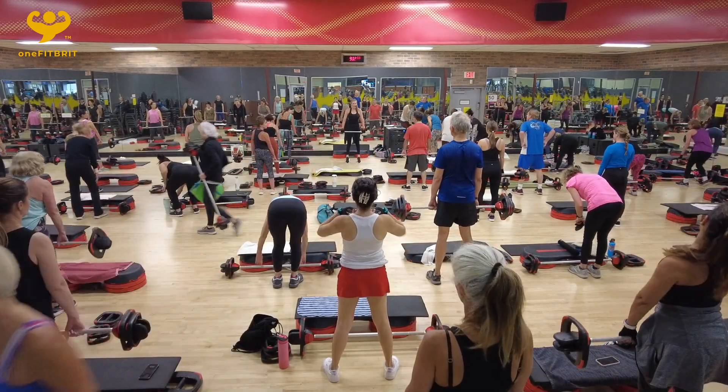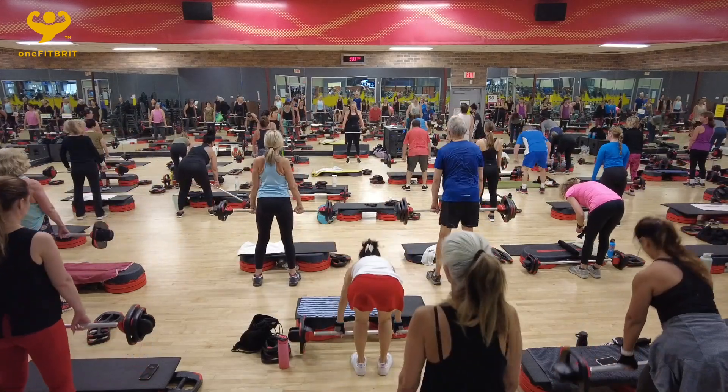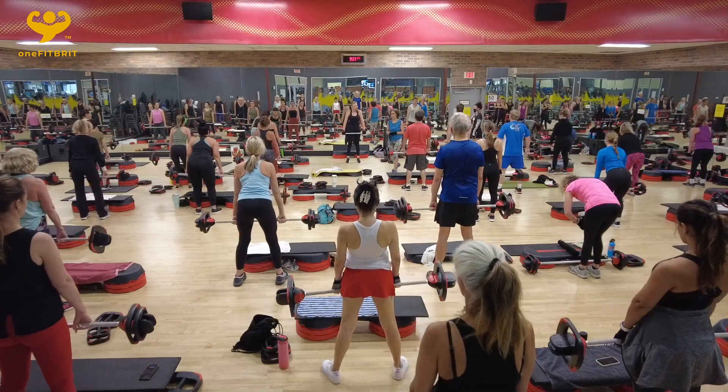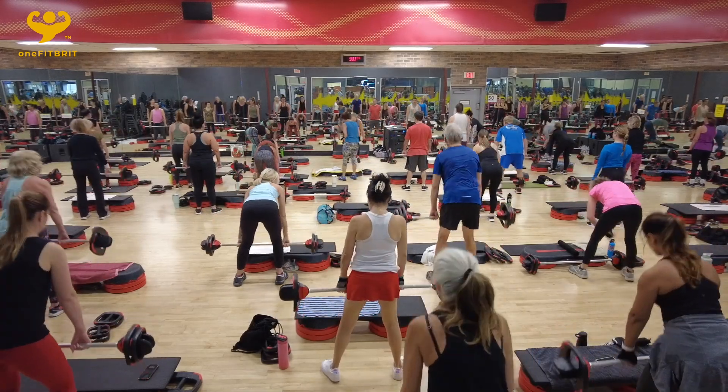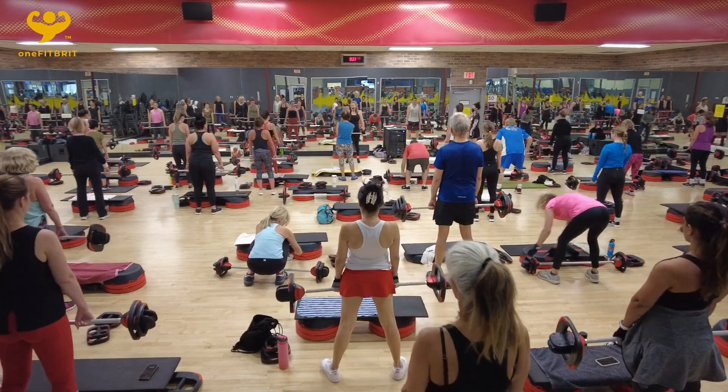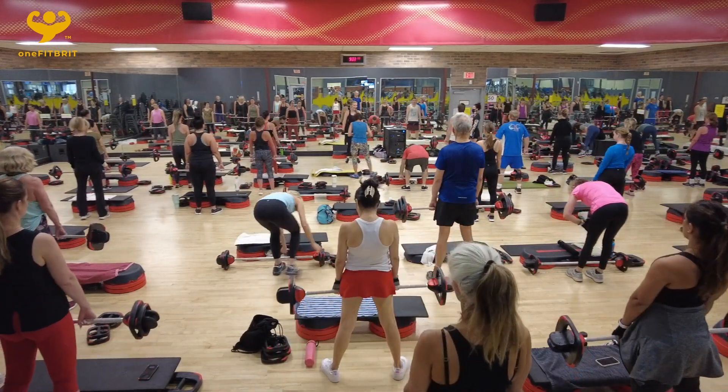Deadlift. We take in three, two, one, and rise. That's it. Down one, up three. Back is not the stop. That's it. Squeeze the shoulder blades together.